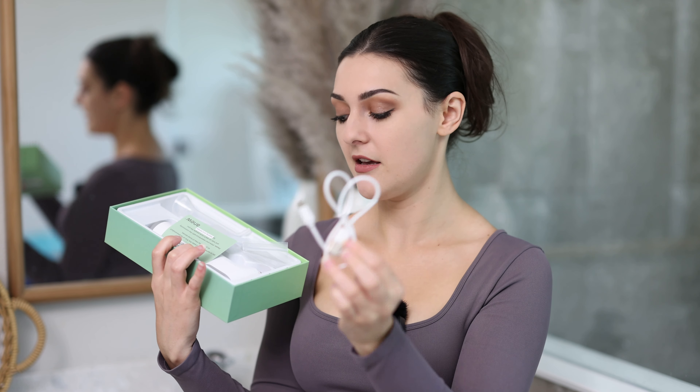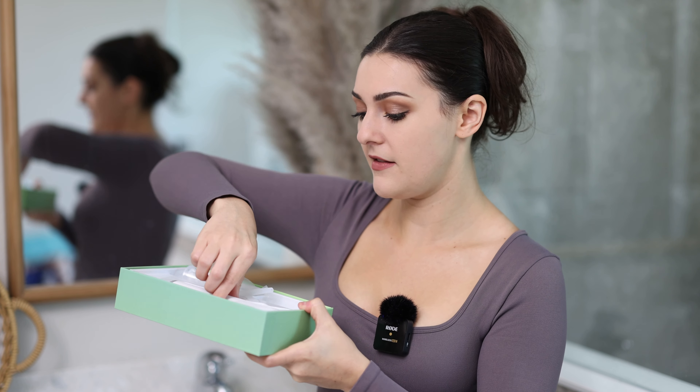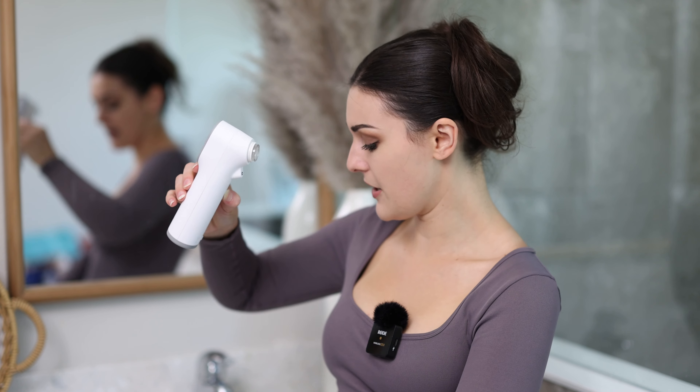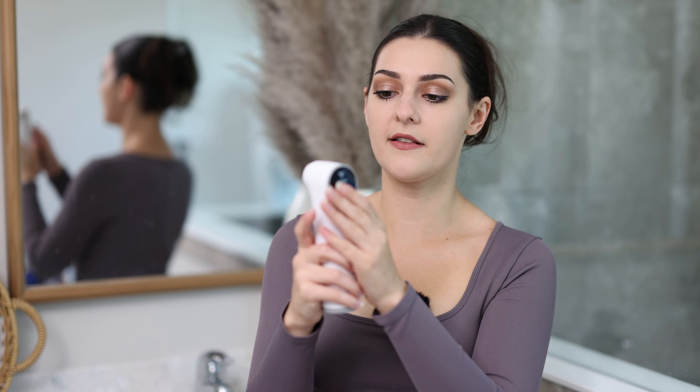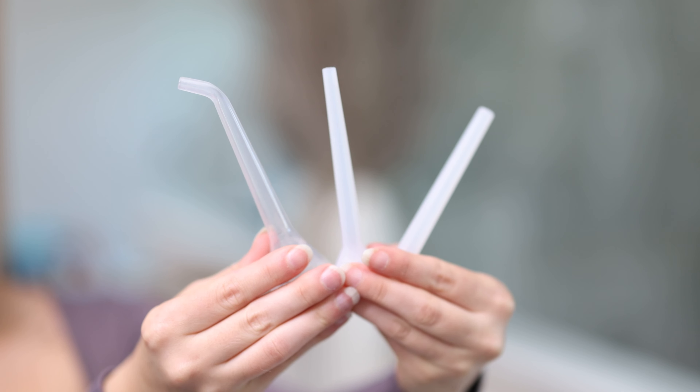Inside the box you've got a little manual, a charging cord — it's just a little USB — some additional pieces to change out, and the actual device itself. It's kind of like a pore vacuum but it's for your tonsils, so it's really cool. It is a little touchscreen device and we have a few different suction heads for it.